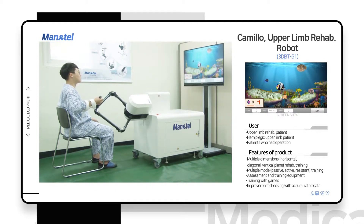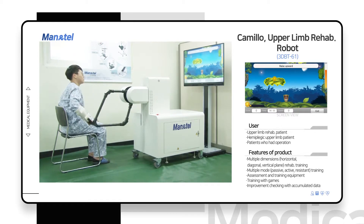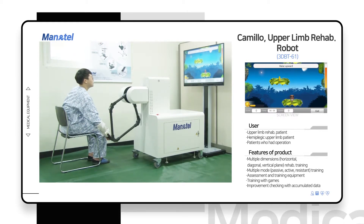Patients can train in the horizontal, diagonal, and vertical plane, depending on the training contents, to strengthen upper limb muscle and to improve accuracy of movement.